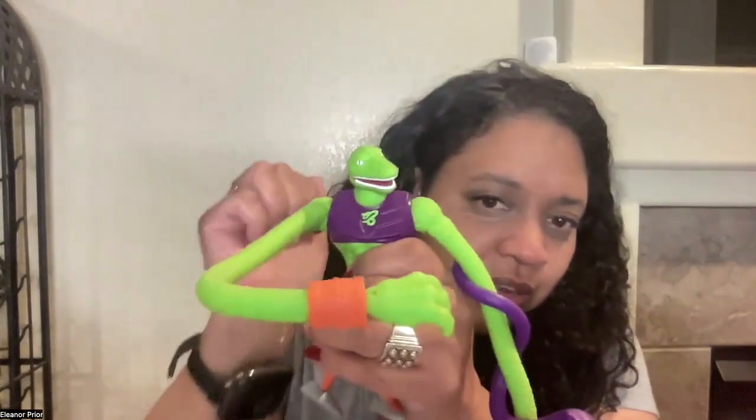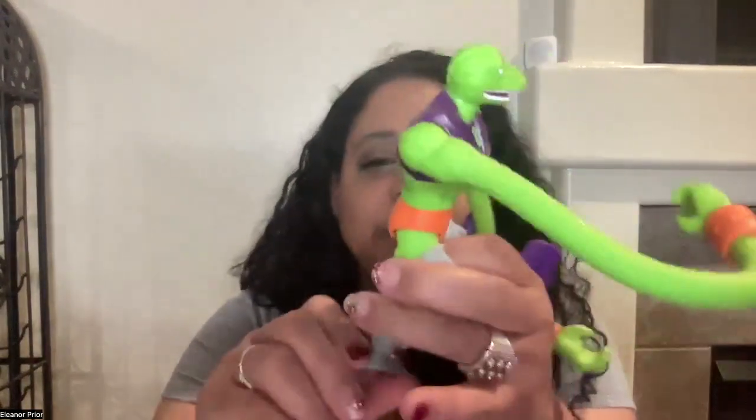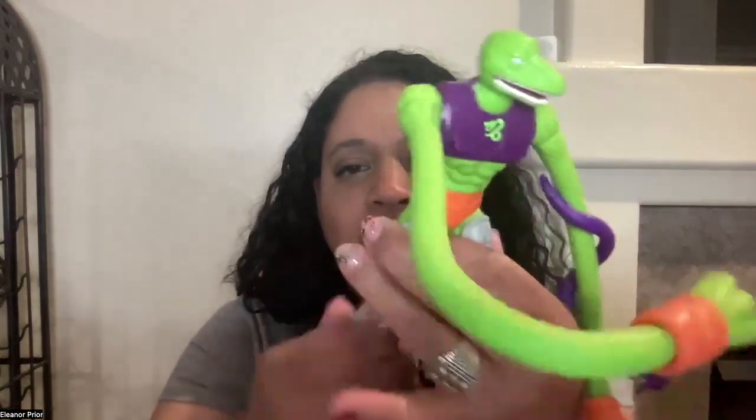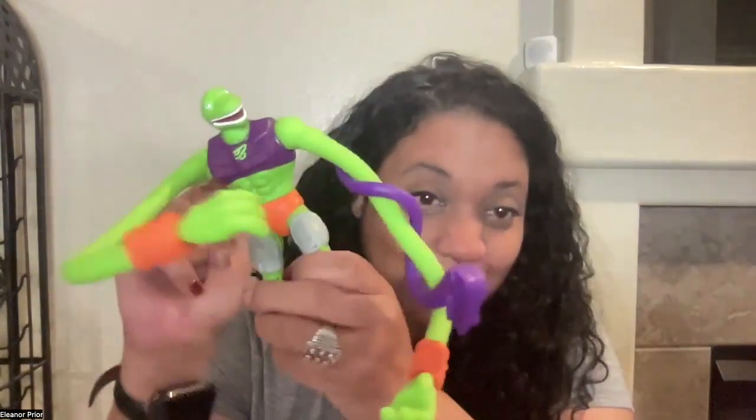His mouth is open. He has like a purple weirdish top and orange bottoms. It's really kind of cool how his feet move all around and his legs. But if you take them apart like I did, you can fix them. This is Squeeze from Masters of the Universe.